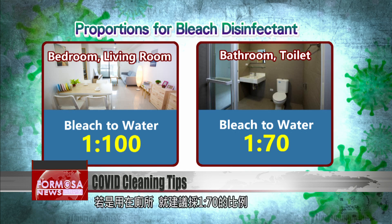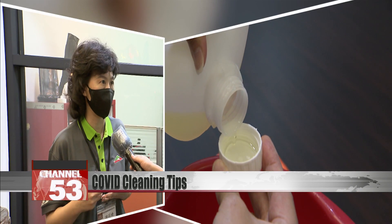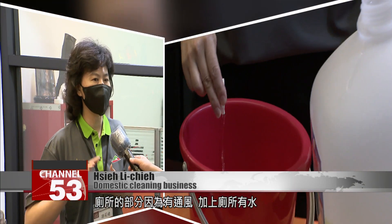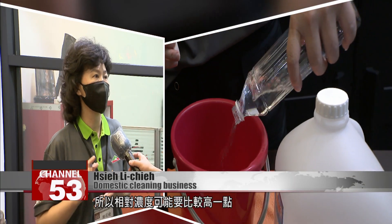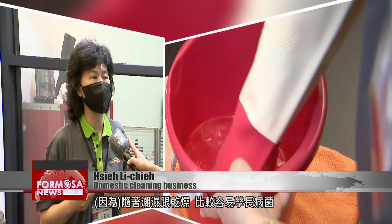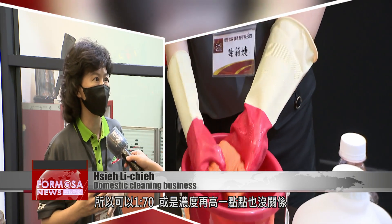For the toilet or bathroom, use a one-to-seventy ratio — you can just use one bottle of water. Because the toilet is ventilated and there's water in the toilet, you can have a slightly higher ratio. The changing humidity levels will make it easier for germs to grow, so you can use a one-to-seventy ratio or even stronger.